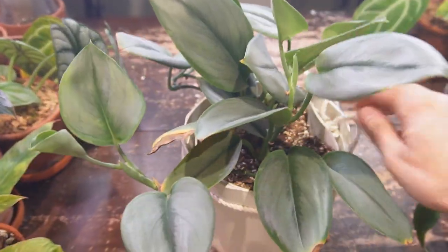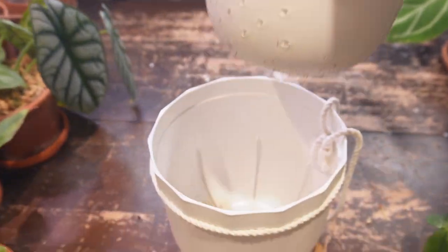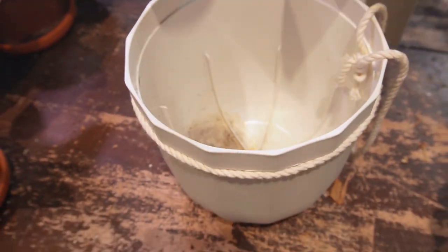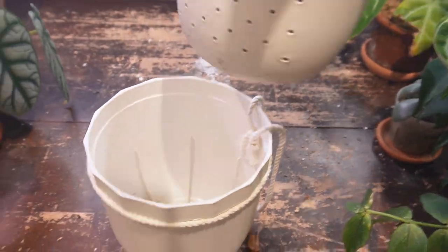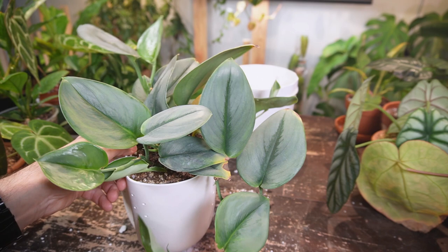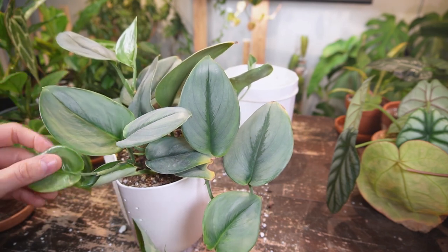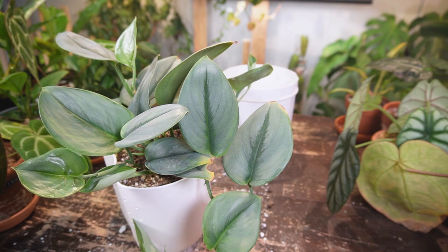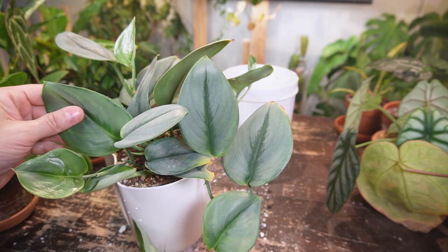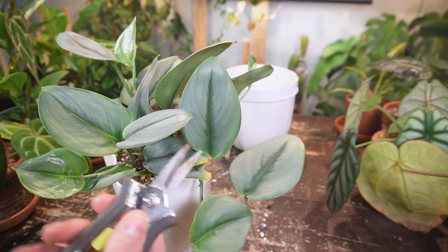The nice thing about this pot is it has an insert with perforated holes, so it does have adequate drainage in this cute little insert. This morning I was trying to figure out which plant I had in this little planter before the Scandapsus Trubii — I did have an Exotica. It got thrips a couple years ago and I had to remove it, then I potted this up.